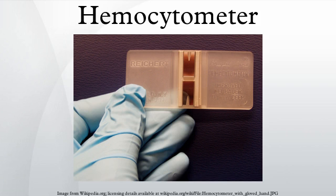The hemocytometer is a device used to count cells. It was originally designed for the counting of blood cells. The hemocytometer was invented by Louis Charles Molasses and consists of a thick glass microscope slide with a rectangular indentation that creates a chamber. This chamber is engraved with a laser-etched grid of perpendicular lines. The device is carefully crafted so that the area bounded by the lines is known, and the depth of the chamber is also known. It is therefore possible to count the number of cells or particles in a specific volume of fluid, and thereby calculate the concentration of cells in the fluid overall.